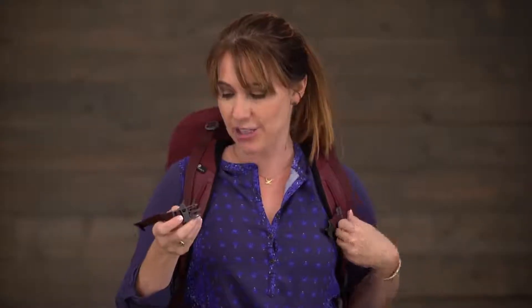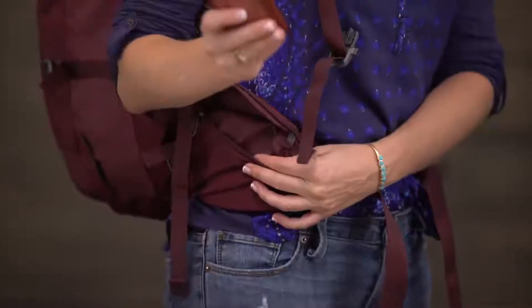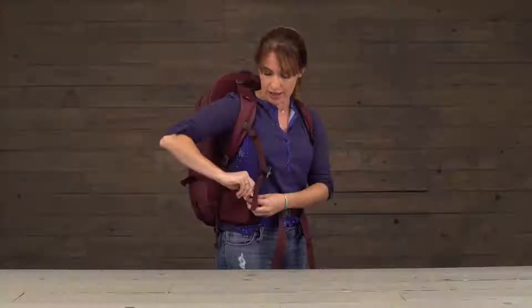We also have a sternum strap — it adjusts and it's got a safety whistle just in case you find yourself in an emergency. You've got this nice zippered pocket right here, which is a great place to stash your phone. I'm normally putting it in my back pocket, but it's not the safest place when you're traveling. The pocket's also a great place to stash any snacks.